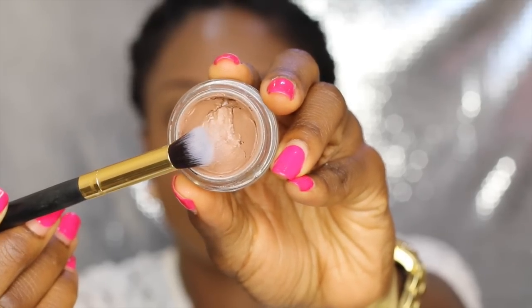Next I'm priming my eyes using the MAC Paint Pot in Groundwork, applying it all over my lid and also on my lower lash line.